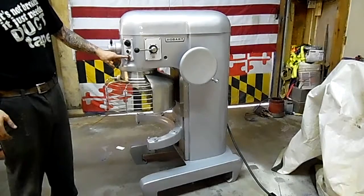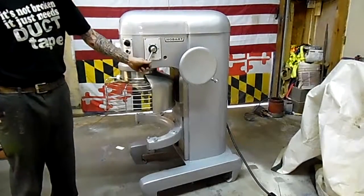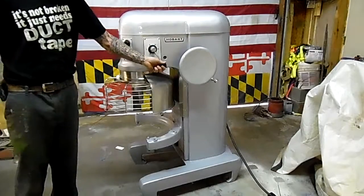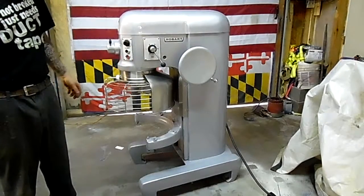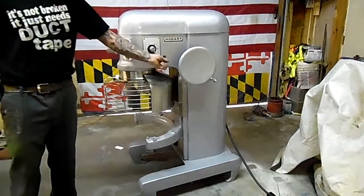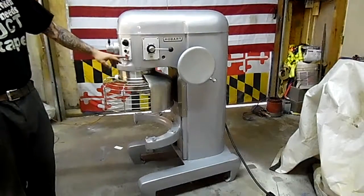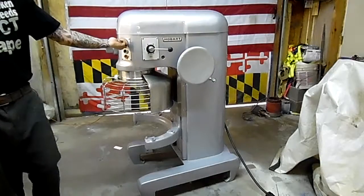This machine is in excellent condition, very quiet. Shifts through all the gears nice and flawlessly. Extremely quiet machine. And that's it. Thank you.